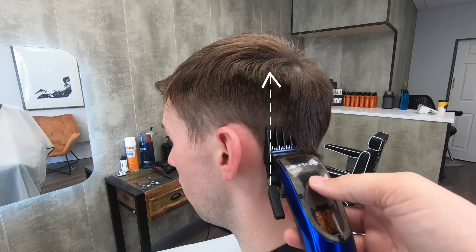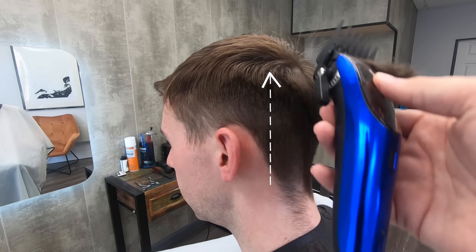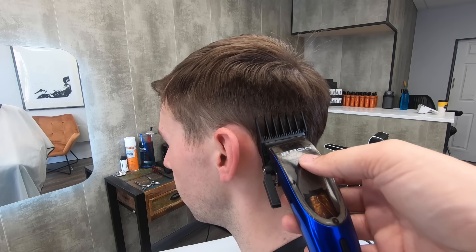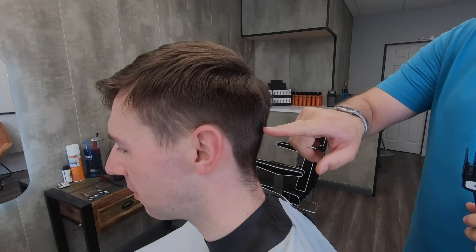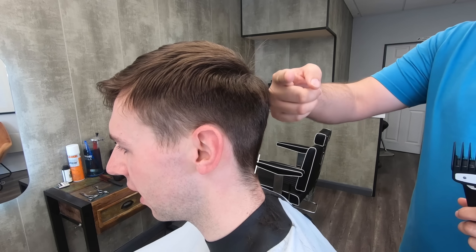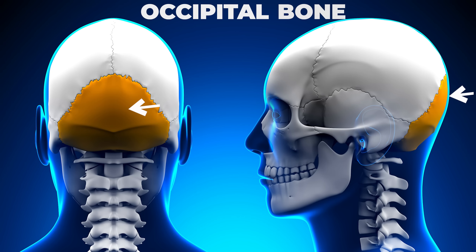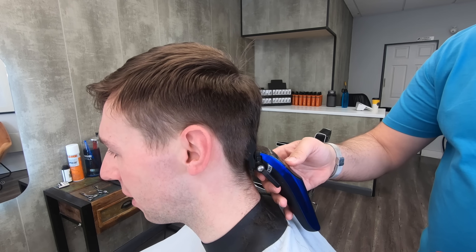At the back of the head, continue to go straight up. I'm going to give you a little tip here as we start to get round towards the back. There is another ridge called the occipital ridge — it's part of the occipital bone, and it's the bit that protrudes the most from the back of your head. We need to pay attention to that and glide up off of it.